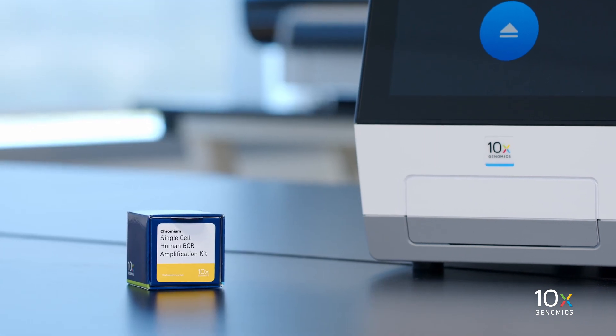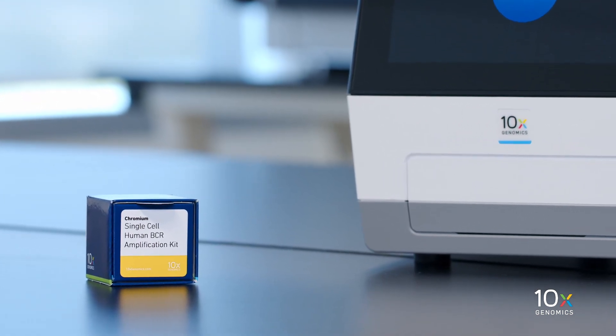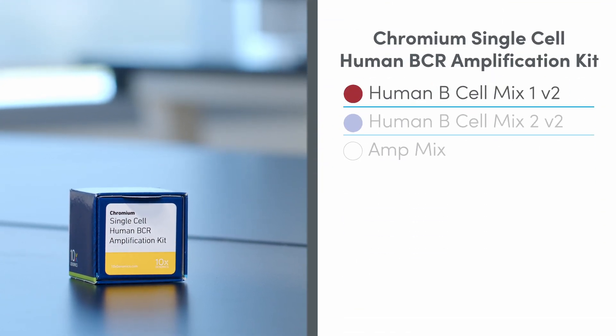The Chromium Single Cell 5' Amplification Kit is stored at minus 20 degrees Celsius and contains Human B-Cell Mix 1 V2, Human B-Cell Mix 2 V2, and AmpMix.